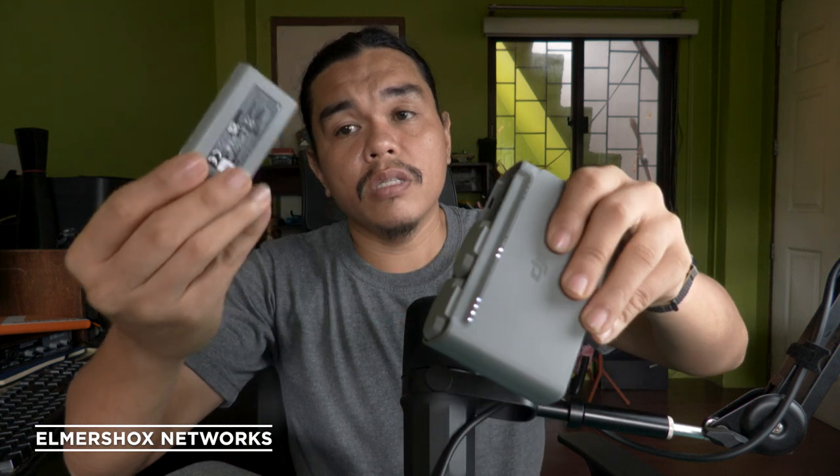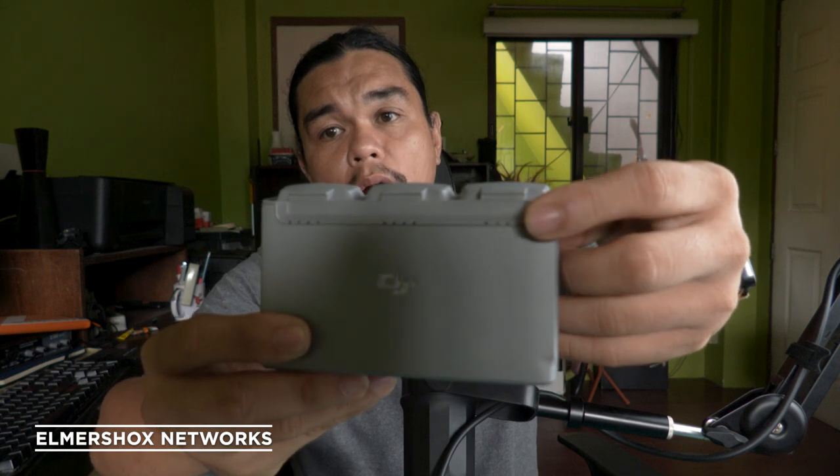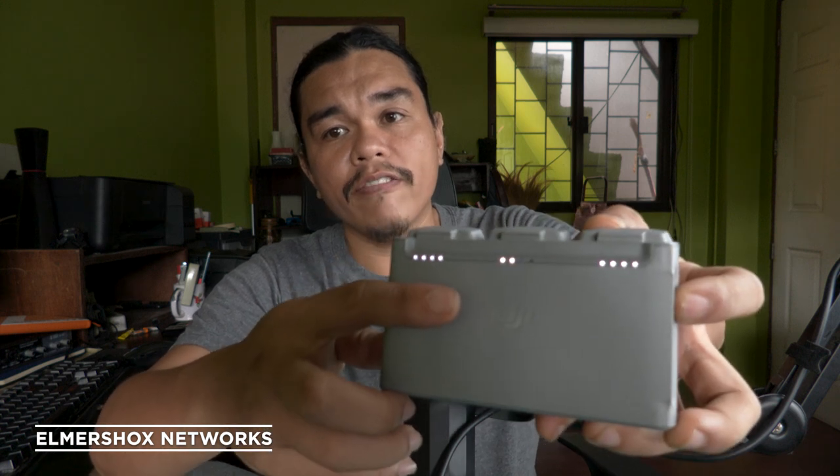The battery pack has a USB port on the side so you can charge your mobile phone from it. You can also charge the batteries using Type-C. There are three batteries included. When you press the indicator button, three to four bars means the battery is full, while two bars means it's already half depleted.